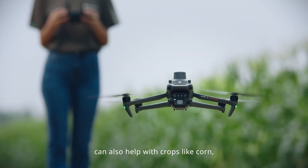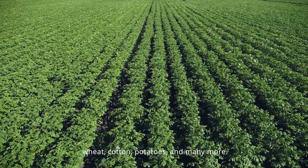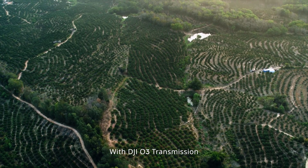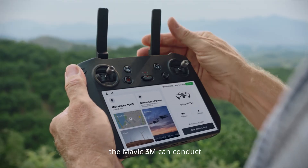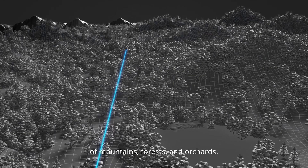Mavic 3M can also help with crops like corn, wheat, cotton, potatoes, and many more. With DJI-O3 transmission, the Mavic 3M can conduct long-distance and large area surveying of mountains, forests, and orchards.